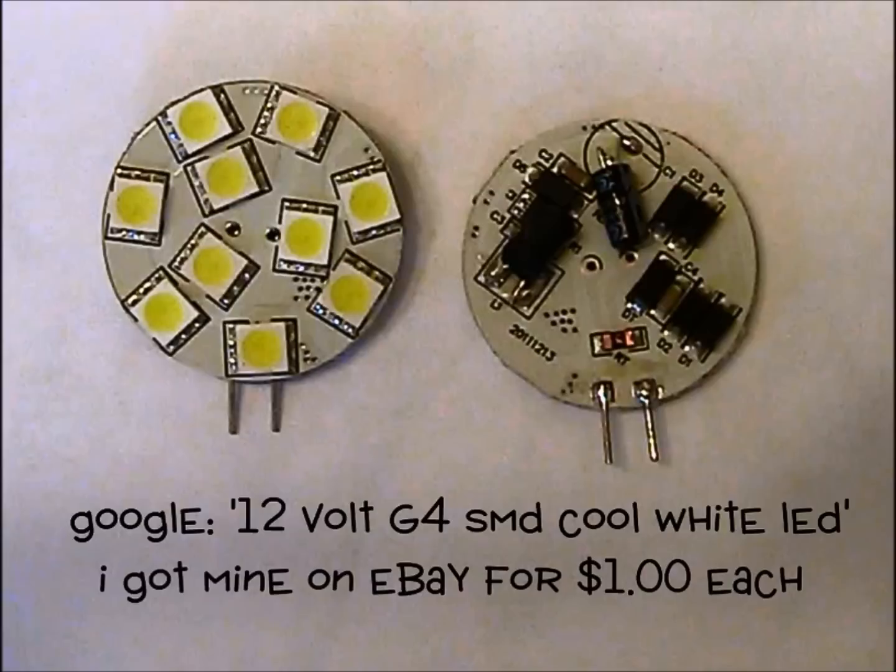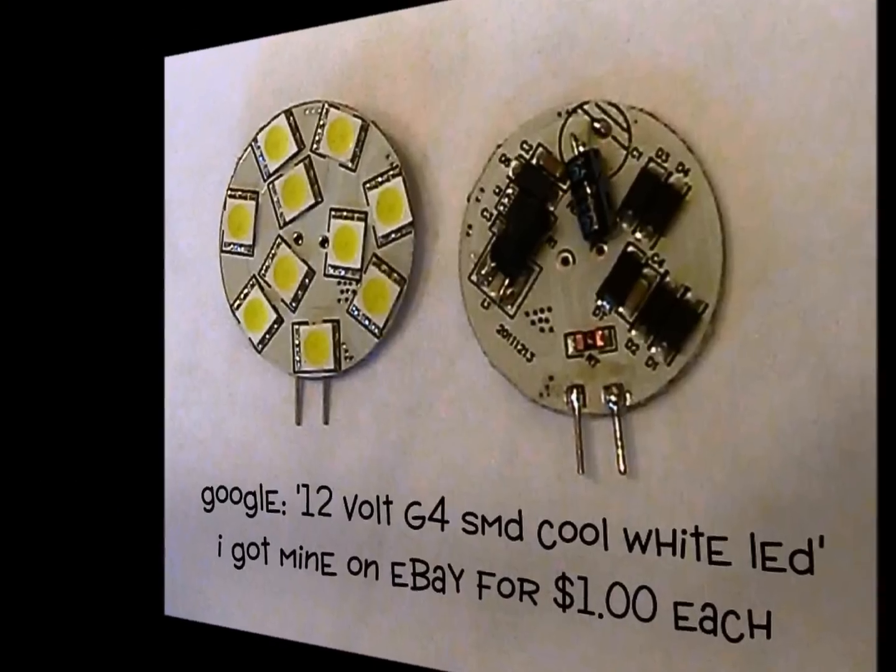To find these, google all the parts of this description: 12 volt G4 SMD cool white. Be sure to purchase the correct voltage for your application and be sure to order cool white. The warm white and soft white versions of the LEDs aren't as bright.